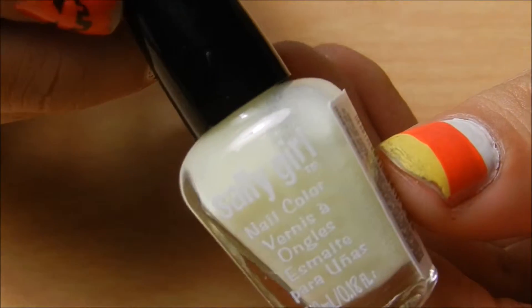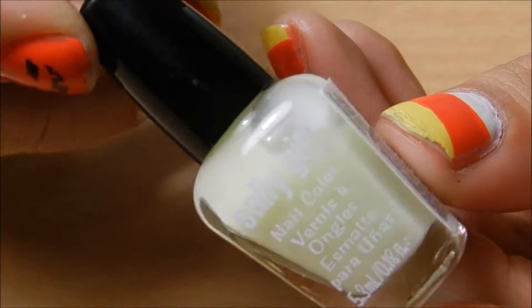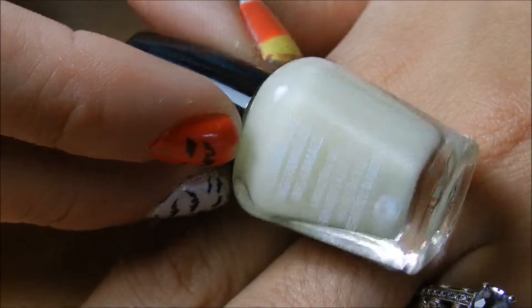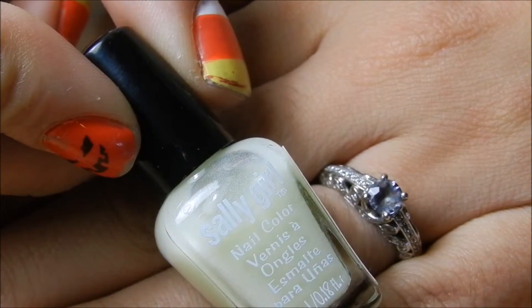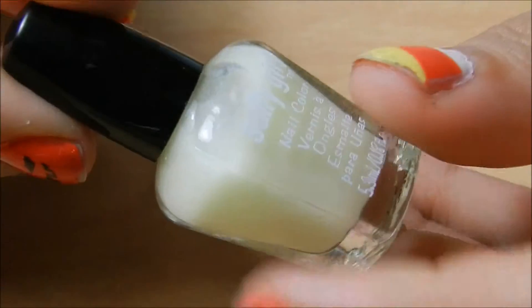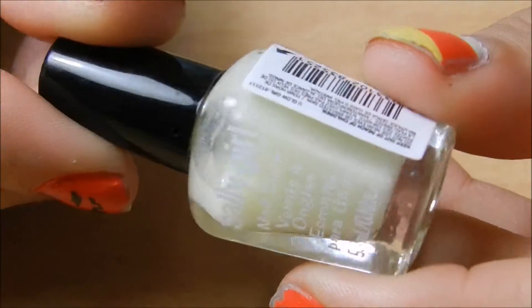So the last thing I got was this mini glow-in-the-dark nail polish. It's really, really little — it's just a glow-in-the-dark top coat. I'm excited to use that for Halloween.